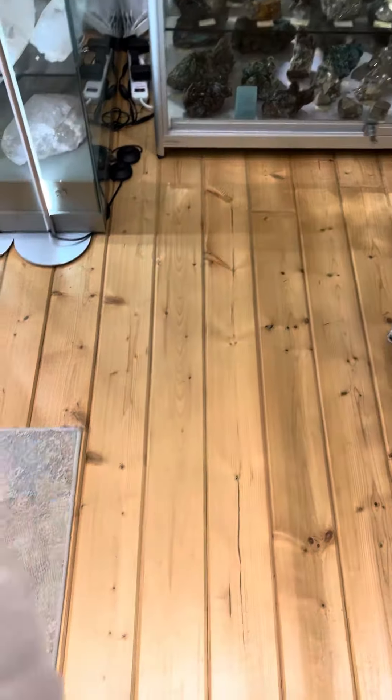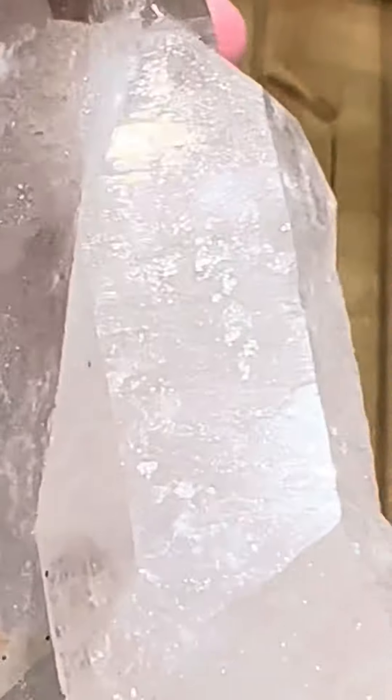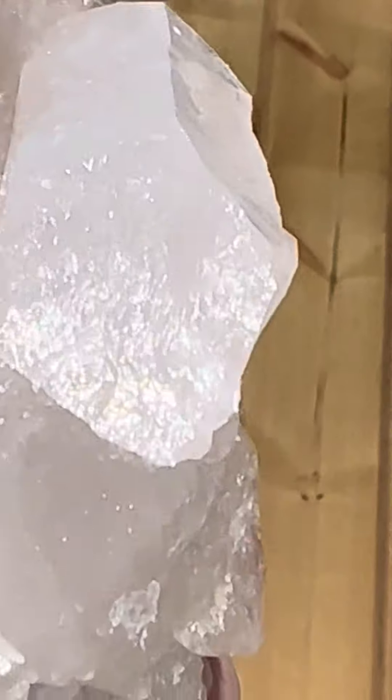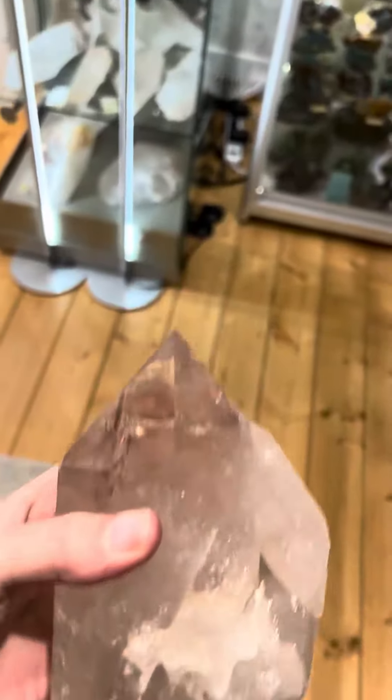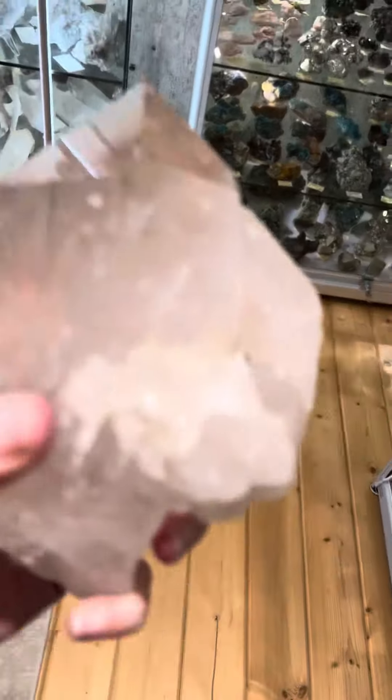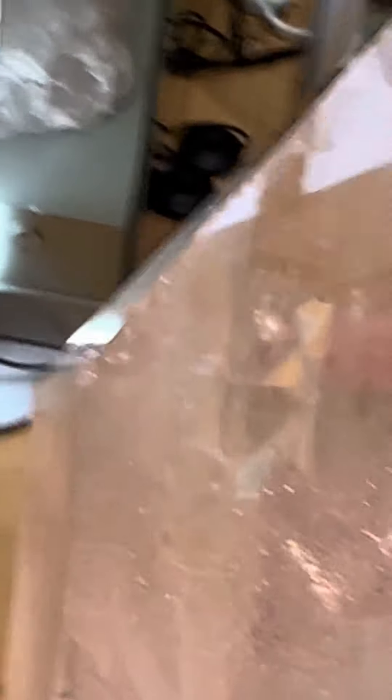Let me turn it around here. Let me do a bit of a close-up. And there is right there a very small little chip right there.